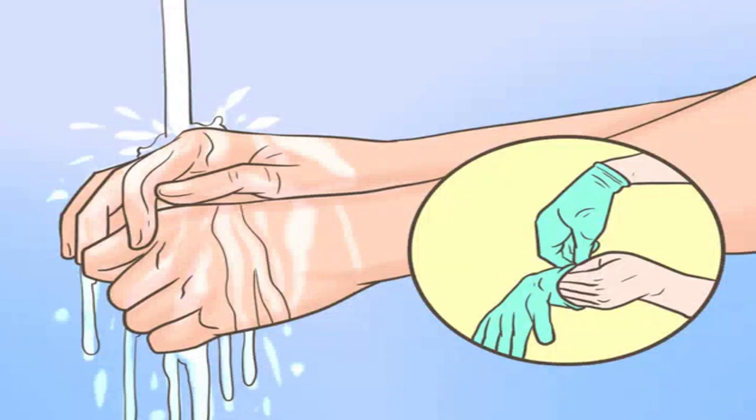Wash your hands or put on sterile gloves. Clean hands are crucial when removing your piercings. Human hands can potentially carry millions of bacteria, especially if they've just come into contact with a bacteria-rich object like a doorknob or a piece of uncooked food. Another good option is to put on a fresh pair of sterile latex gloves, unless you have a latex allergy. Gloves can also make it easier to grasp the slippery ends of jewelry pieces that rest inside your nose.